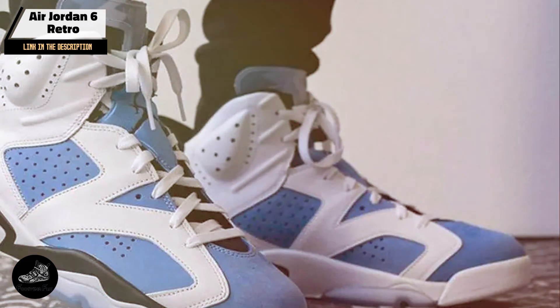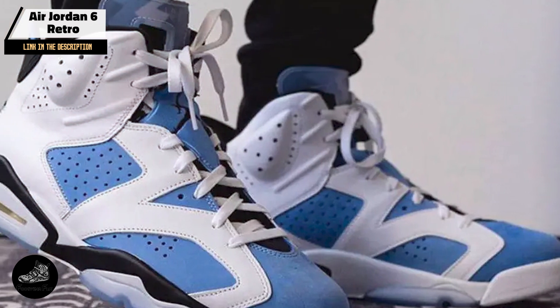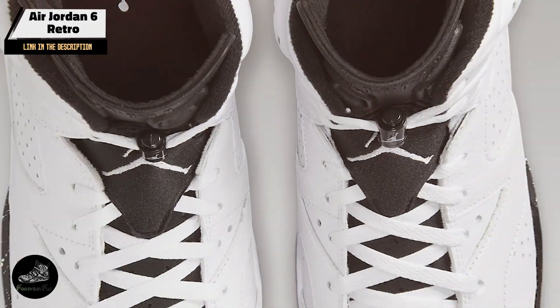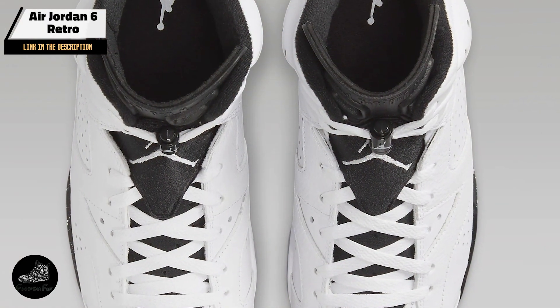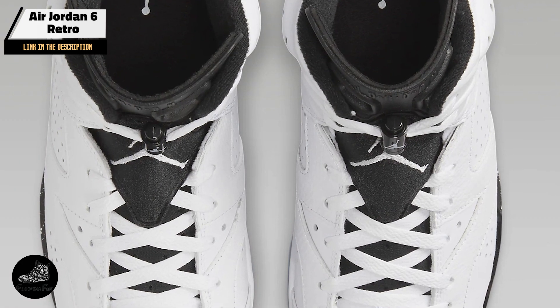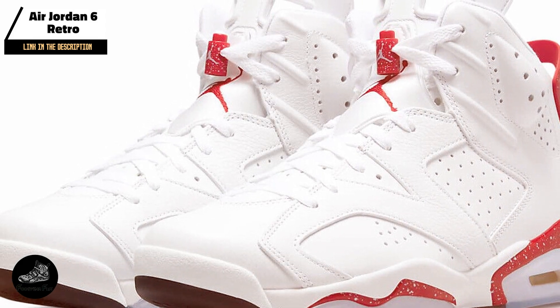Constructed with durable materials and featuring a robust rubber outsole, the Air Jordan 6 Retro is built to last. The leather upper and translucent outsole are designed to withstand regular use. Proper maintenance and care will help preserve the shoe's condition and extend its lifespan.